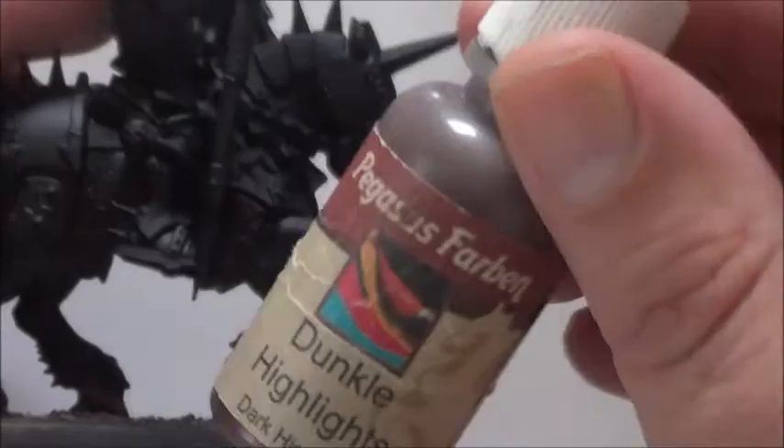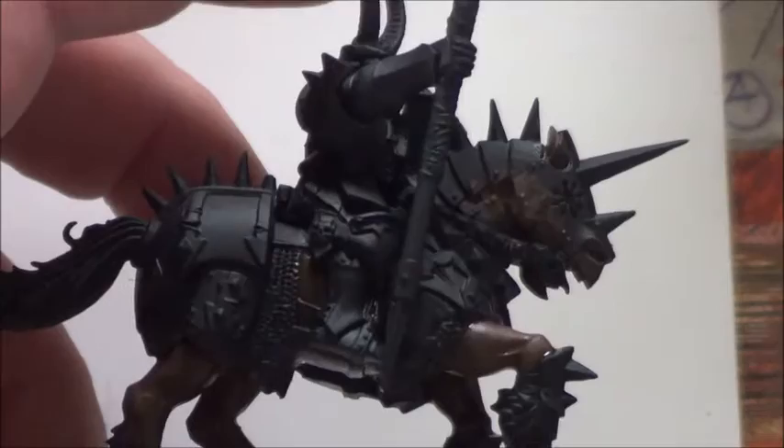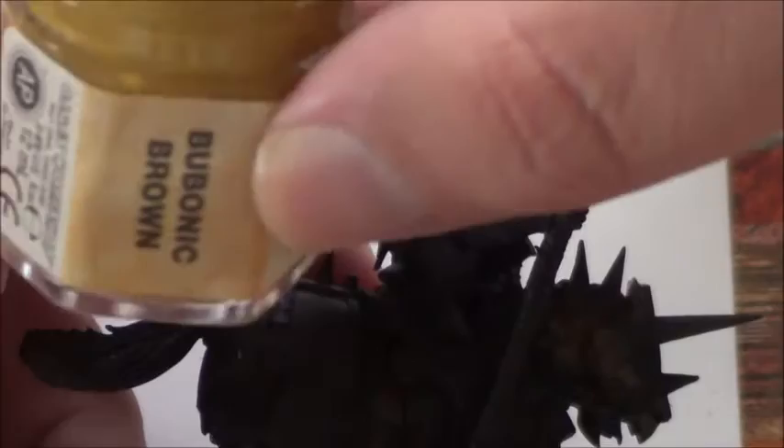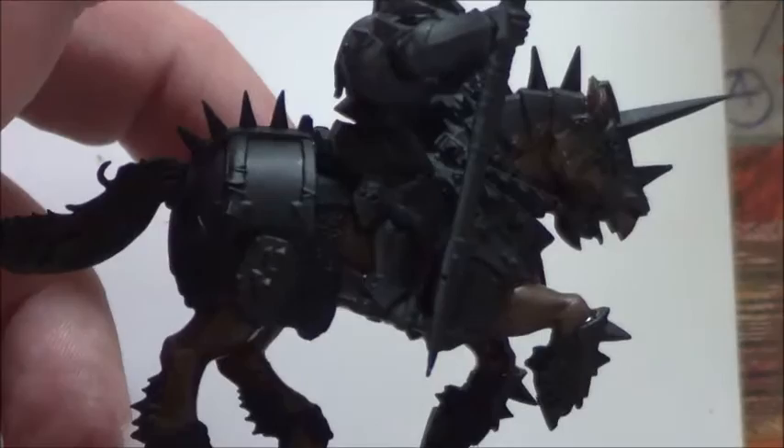I will first start with the horse, painting some dark highlights and then shading it with Agrax Earthshade. In the meanwhile, while the Agrax Earthshade is drying, I will go for the fur and apply some Bubonic Brown, then shade it with Seraphim Sepia to give it a little bit more of a fleshy shade tone.